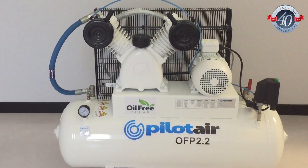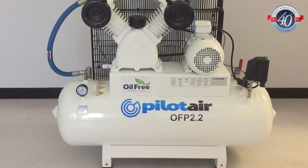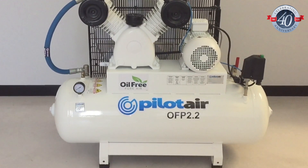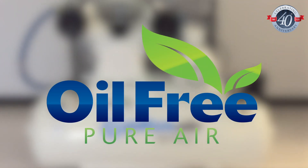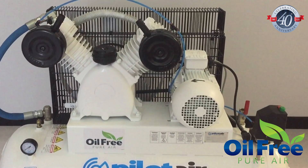Today our product focuses on the PilotAir OFP series of oil-free, reciprocating type compressors, manufactured right here in Australia. The OFP series provides 100% pure oil-free compressed air that meets ISO standard 8573-1 part 1 for oil content, and is suitable for applications requiring an oil-free compressed air supply.